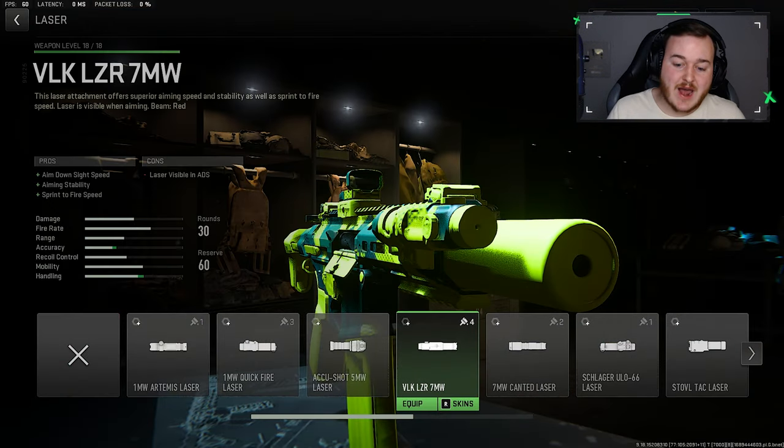For the laser, we are going to be adding on the VLK-7MW laser. This is going to help with Aim Down Sight Speed, Aiming Stability, and Sprint to Fire Speed. We're aiming down sights faster, we're more stable when aiming, and we're shooting faster off the sprint to help us be more aggressive and have that run-and-gun playstyle — that's what we want for this build.